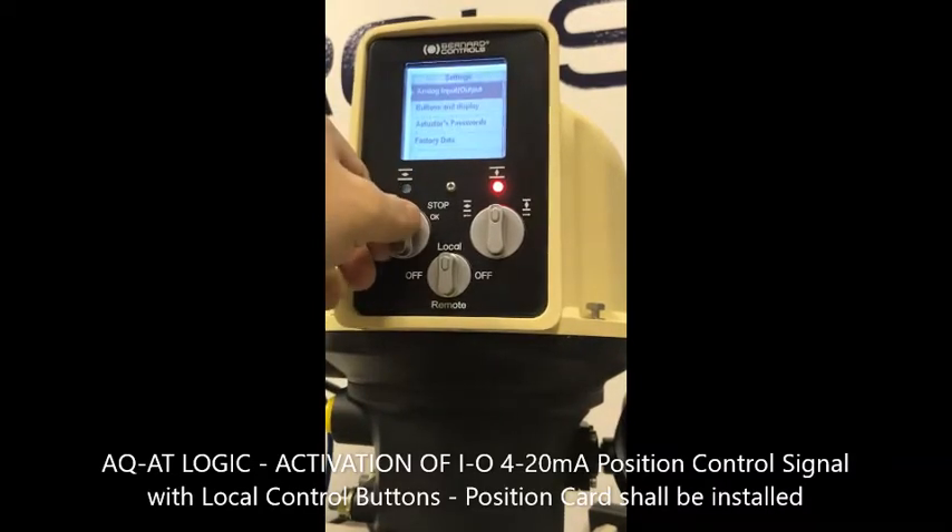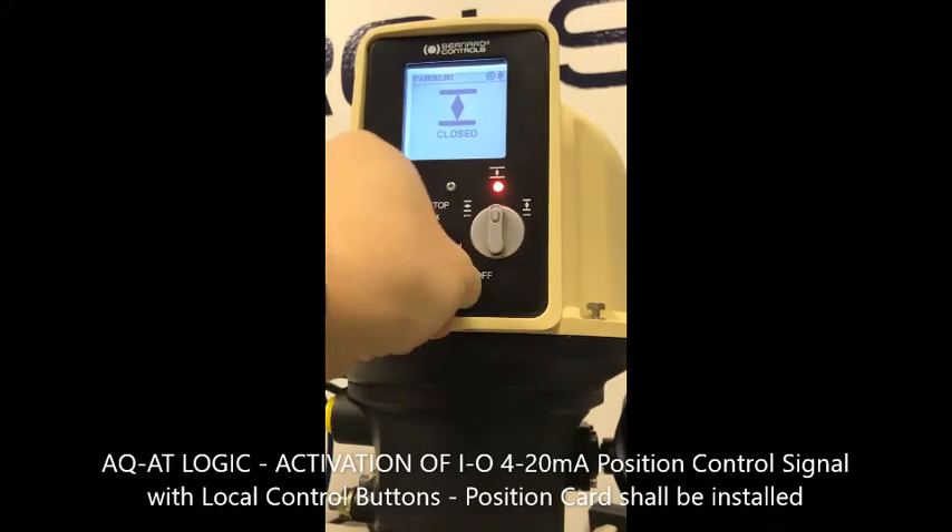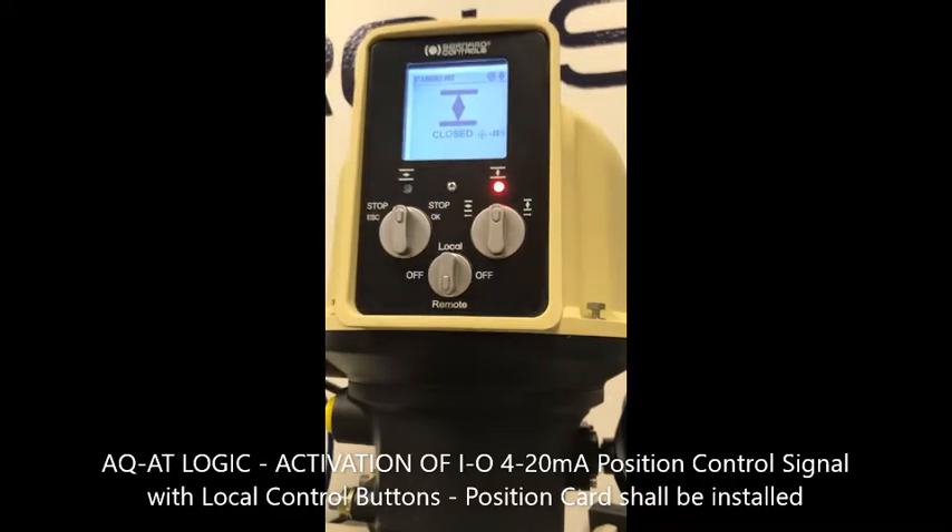Then exit, exit, and exit. To confirm that you have a 4 to 20 milliamp control signal that the actuator is waiting for, go to remote mode. You will see the target is waiting to be operated.